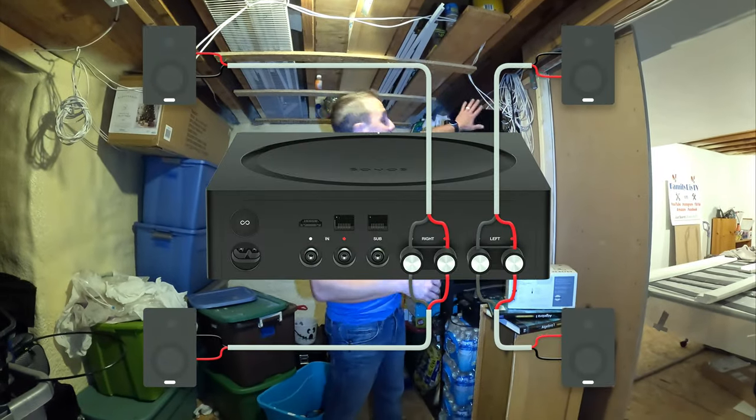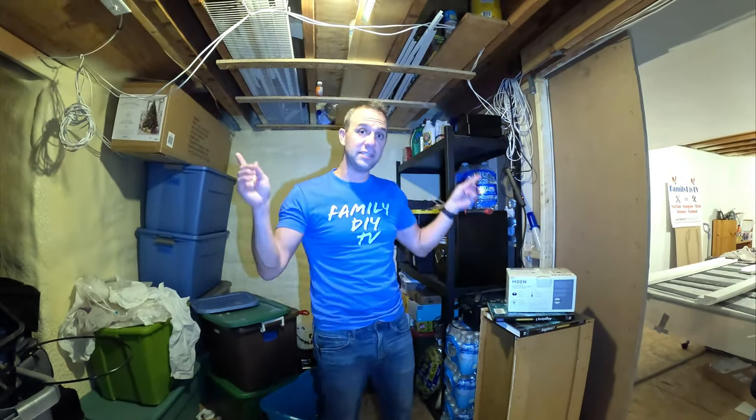Each speaker has a wire running from it to its respective amp. If you want to know how to set this up, I'll put the link to those videos at the end of the video so you know how to install these speakers in your own house.